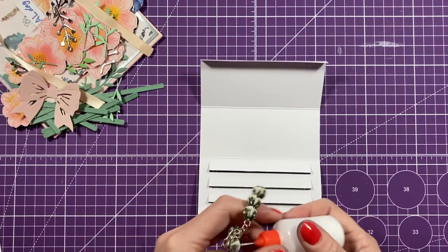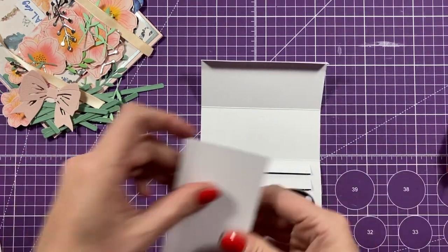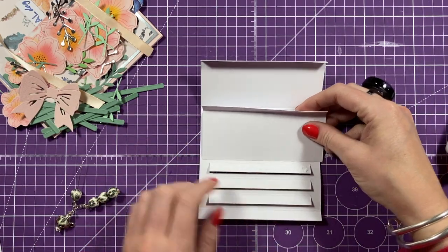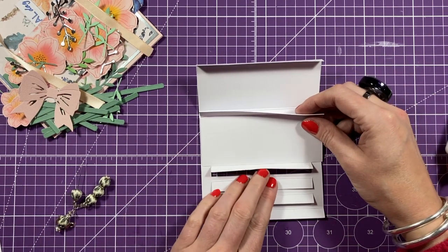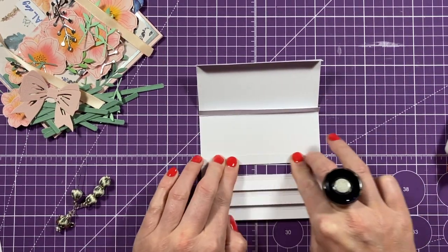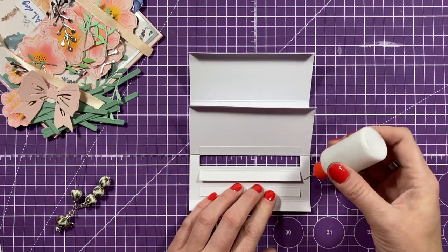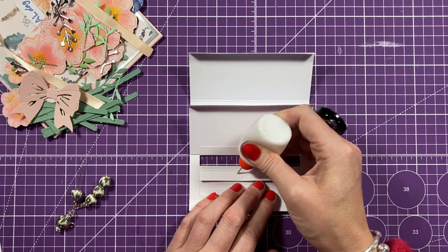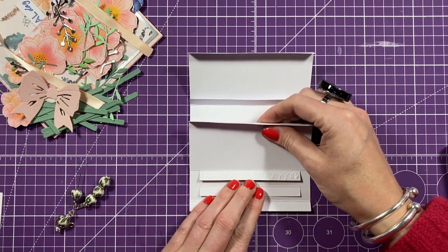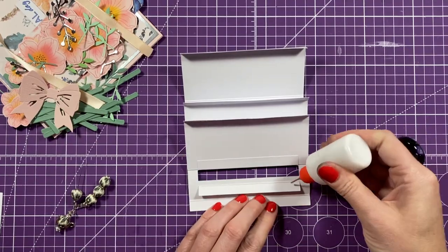Flip it over with these facing away from you and these three panels towards you. Kind of flatten it again. I'm going to use my quick grab glue on the back of one of those. Take one of these, fold the edge so that the fold is facing you - it will be the same width as this piece here. Lie it against that fold you've just made, then fold that over.